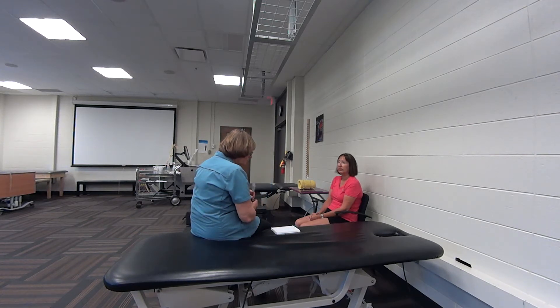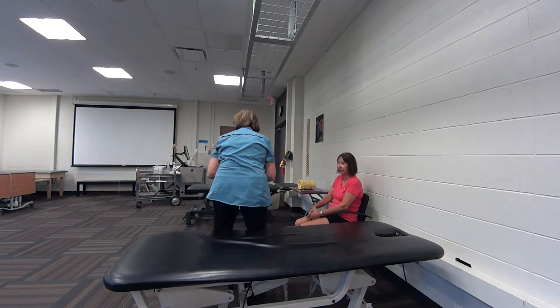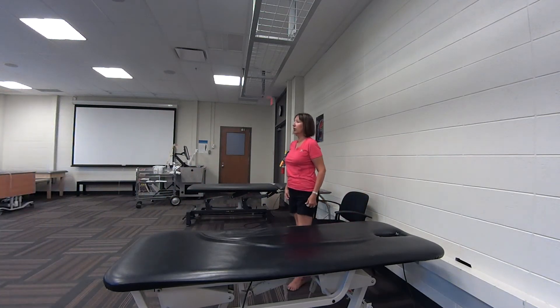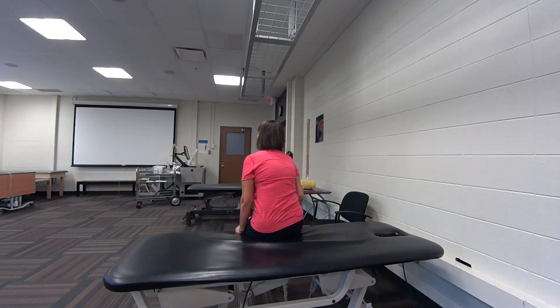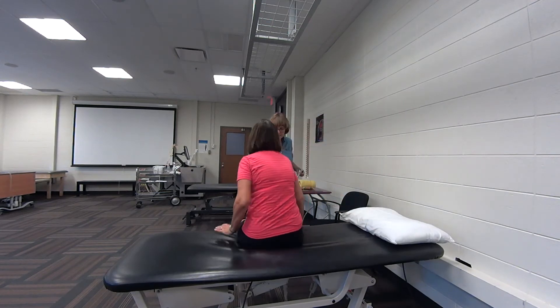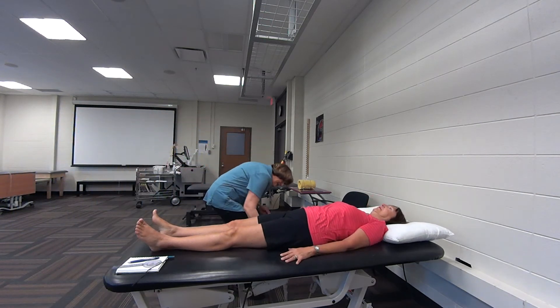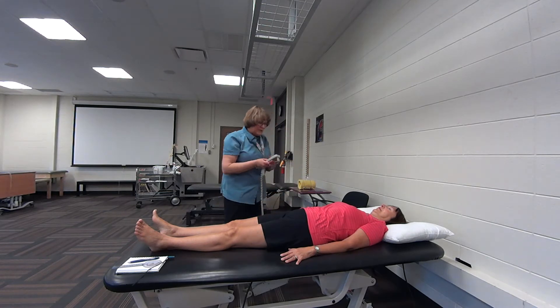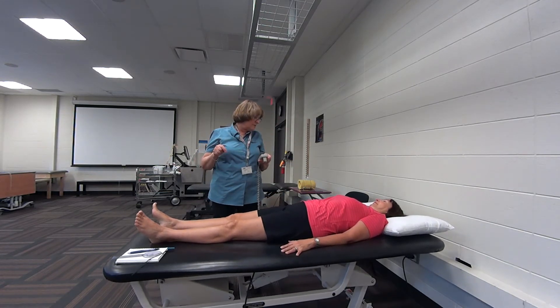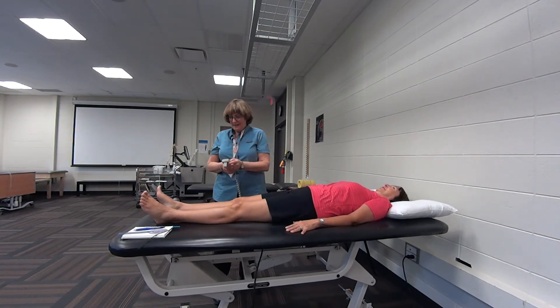So what I'm going to do first then is do your measurements. I will get you a pillow and have you lying down on this bed with your head up at that end. So we'll just have you sit over here and we'll get that pillow for you. Just lying down on your back, please. I'm just going to bring the bed up a little bit just so it's easier for me to measure the movement and do things with you. And honestly, it will stop before we get to the ceiling.